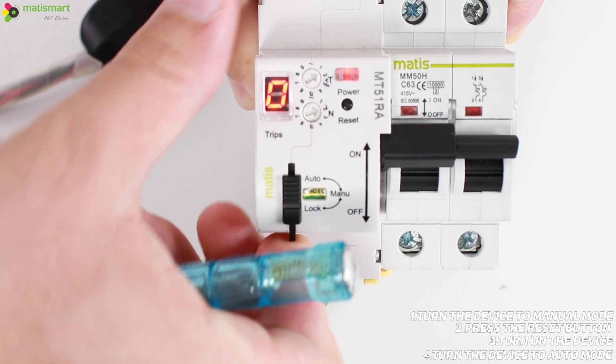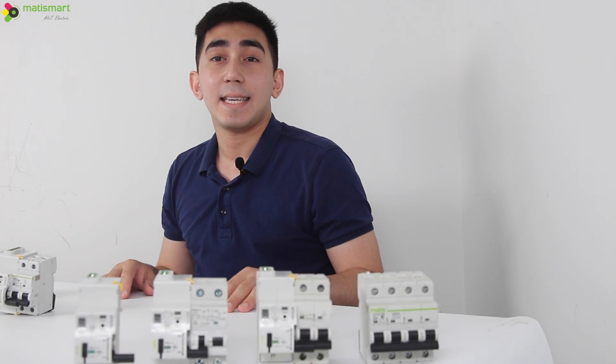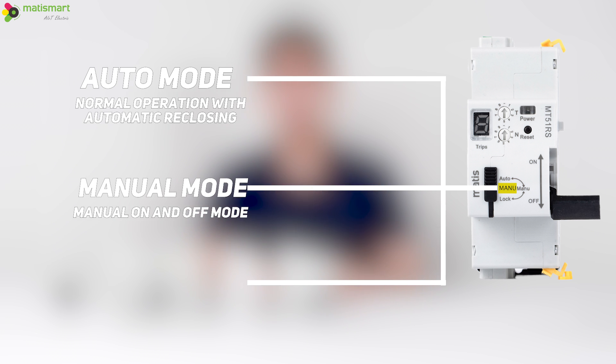Then we transfer the device back to auto mode. By the way, about the operation modes: auto mode puts the device into normal auto reclosing mode. Manual mode allows you to turn off and turn on the device manually — for safety, the reclosing function will not work in this mode.